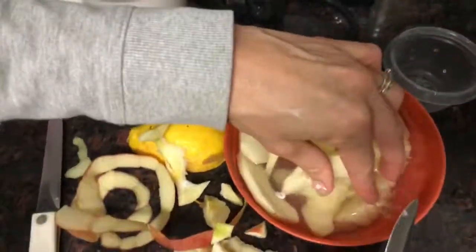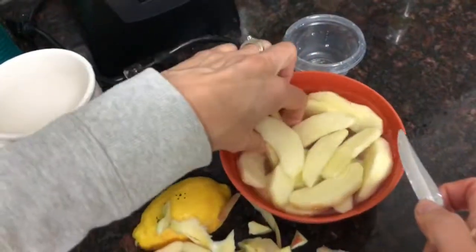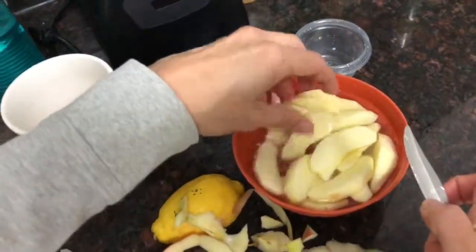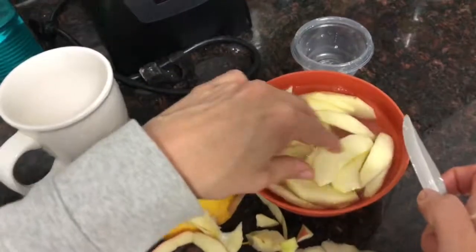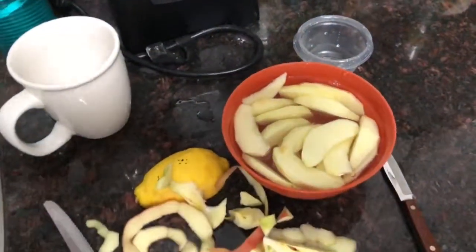So you just make sure they all get a little bit coated — in lemon water. And then you can take them out and put them in your container.